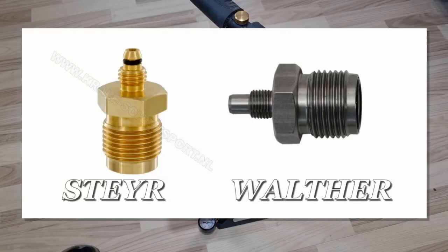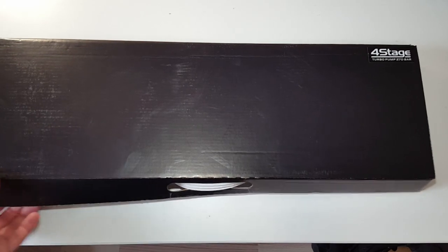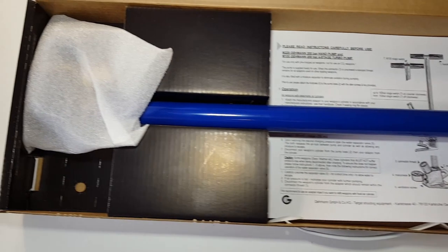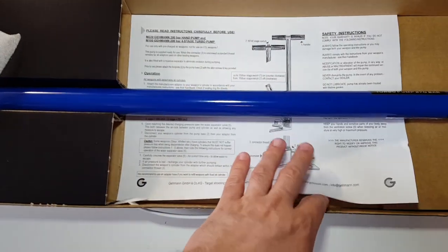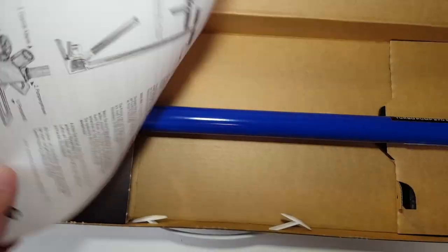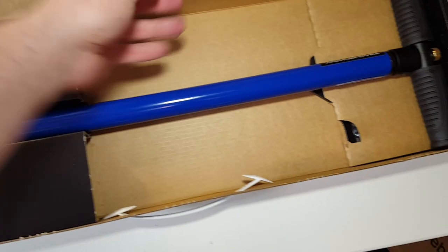Other manufacturers have other types of adapters, like Steyr and Walther, where the adapter inserts into the cylinder. Unlike the Feinwerkbau design, for Steyr and Walther you cannot bleed the system with the cylinder still screwed on because it will empty the cylinder. The pump comes already assembled in the box — only the footplate needs to be attached at the base with the provided screws. Also in the box there is a sheet with operating instructions in English and German.